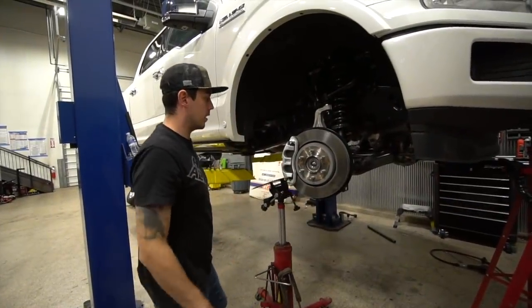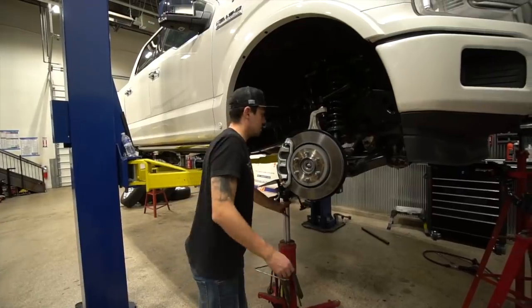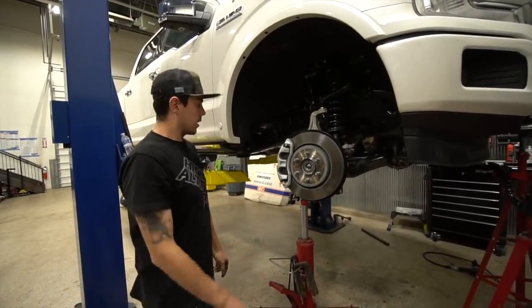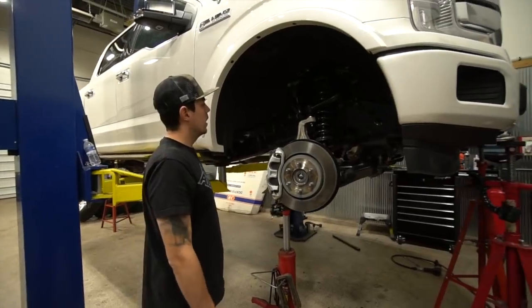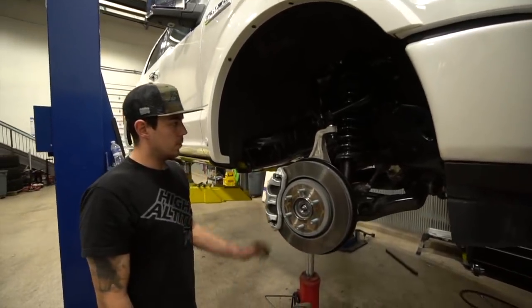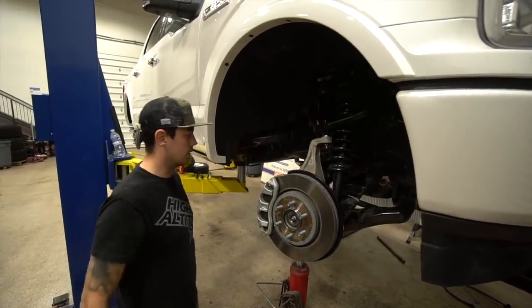That wraps up the front suspension. I'm going to do a quick drop zone, go over everything, make sure that everything's tight and looks good, make sure we didn't miss anything, grease our upper ball joints, and then we'll be moving on to the rear suspension.